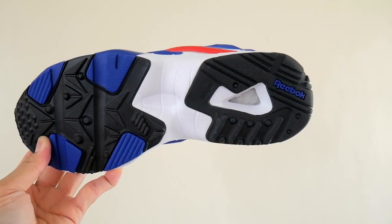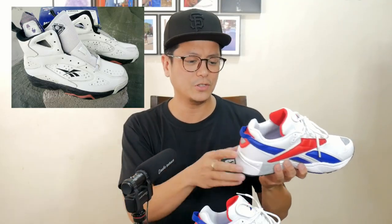Go on the internet and look for that Breakaway — they've never retro-ed it, I don't think. I'm going to post a picture so you can see how that Reebok made me happy.